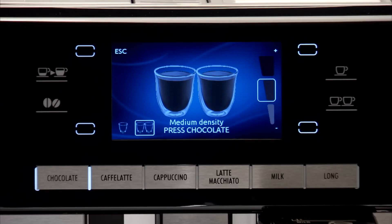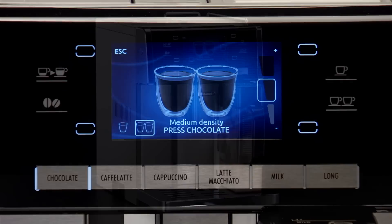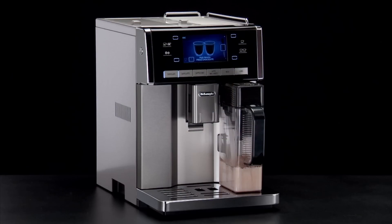Thick density, medium density, thin density. If the hot chocolate powder used does not contain thickener, there will not be any change when adjusting the density.